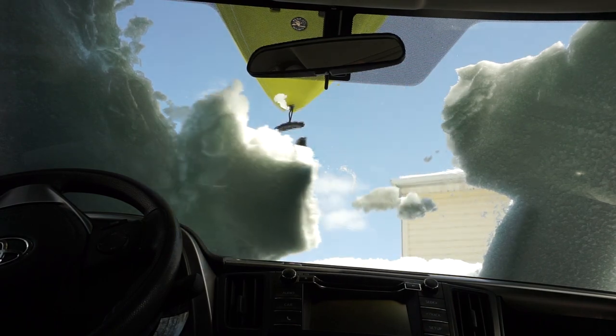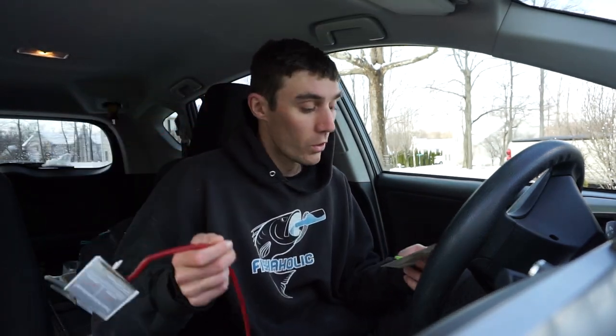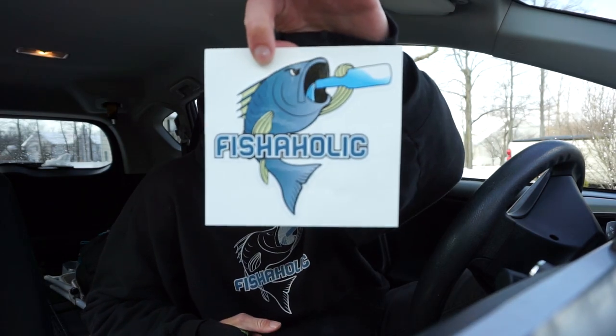This video is going to be a slightly different video. We're going to the post office first to mail out some Fishaholic twisty tubes for kayak trolling, as well as some decals. Thanks to all you guys that picked some up - the link is in the description if you want to check them out. It'll really help support this channel and continue to grow and make videos.